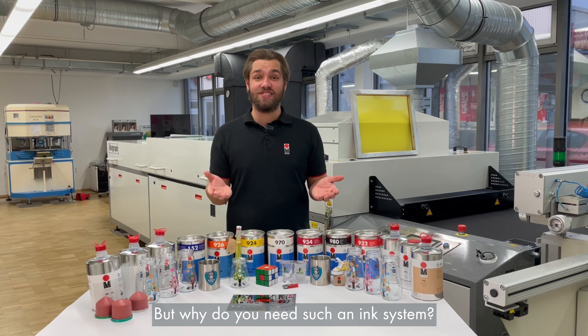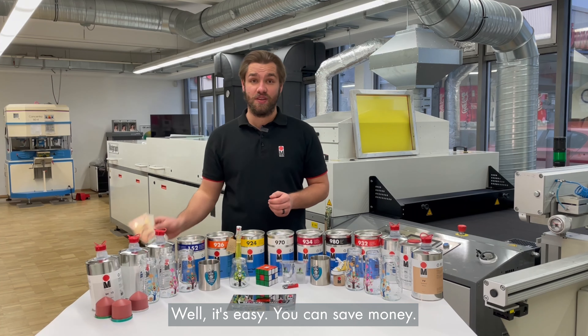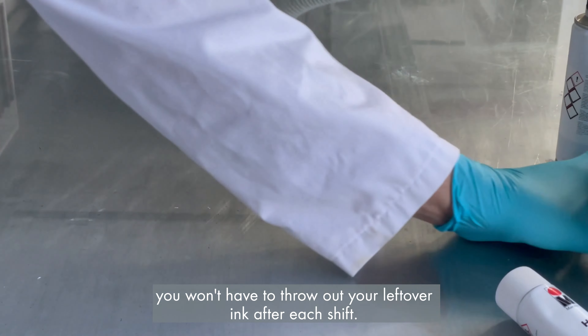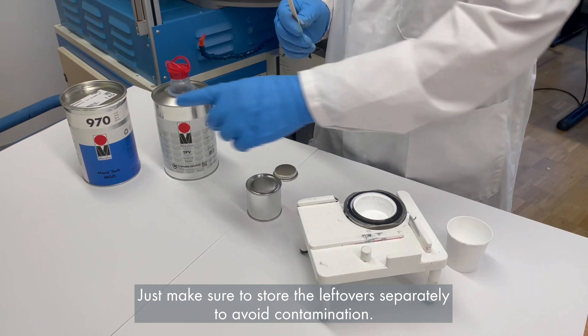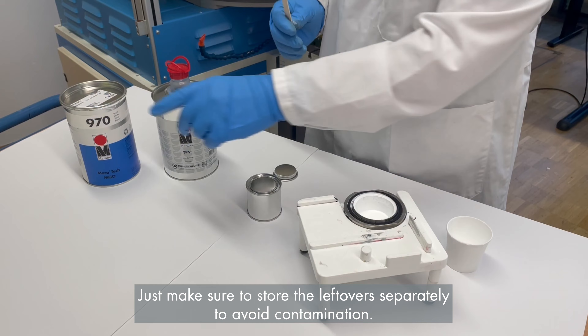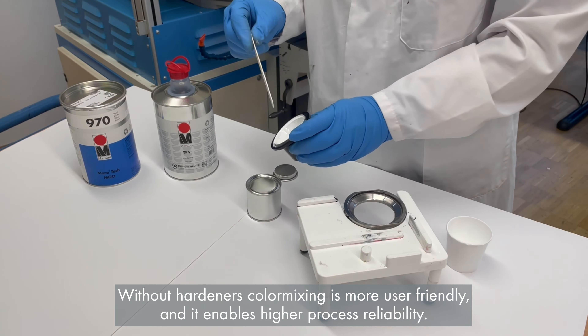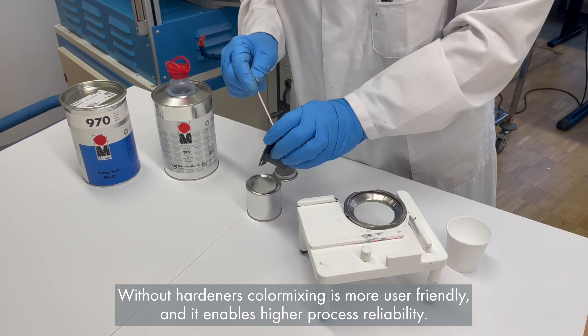But why do you need such an ink system? Well, it's easy — you can save money. Since we don't need to use hardeners in this ink system, you won't have to throw out your leftover ink after each shift. Just make sure to store the leftovers separately to avoid contamination. Without hardeners, color mixing is more user-friendly and it enables higher process reliability.